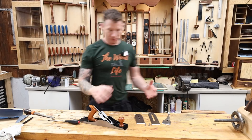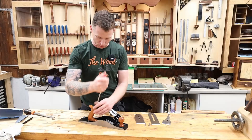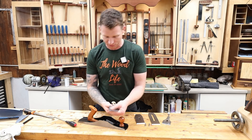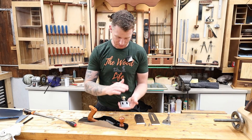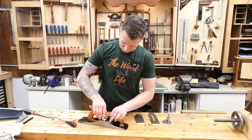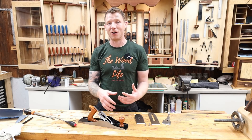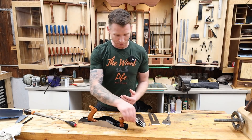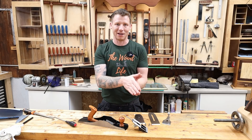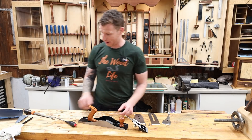Now that the plane is disassembled and oil removed, there are a few things to check. First, check your handles — rear tote and front tote — make sure the screws are nice and tight because wood does shrink and they loosen up. Next, check the frog: I want to make sure there are no high or low spots and the frog isn't rocking. If it's not sitting perfectly flat, you'll get chatter as you plane — the blade will vibrate, giving you tear-out and marks in your wood.